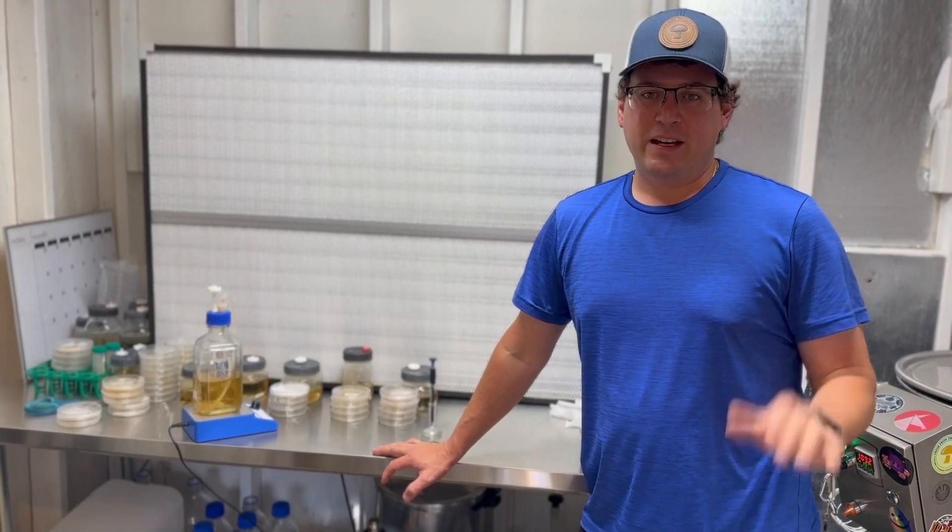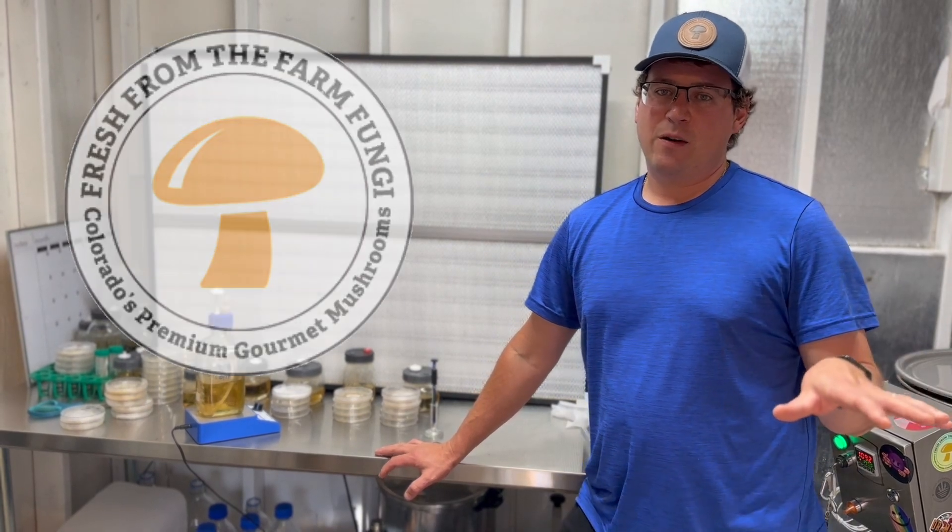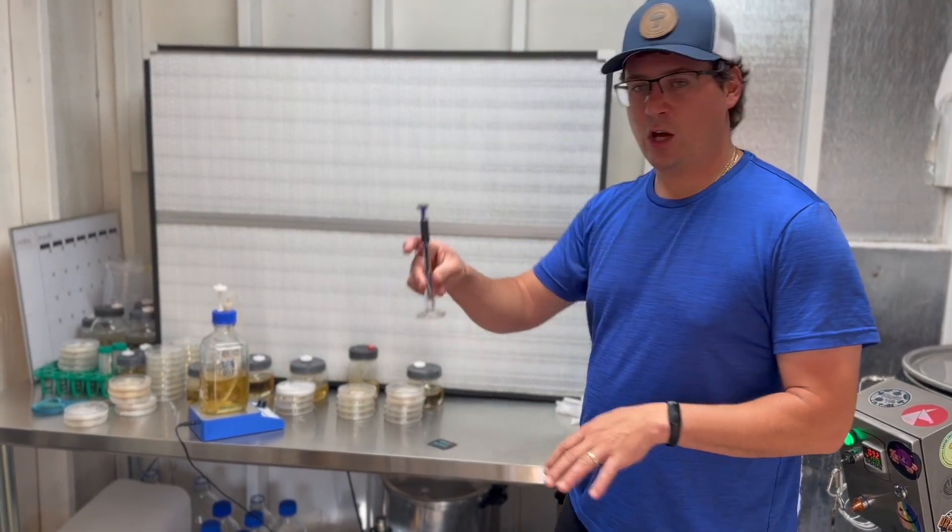What's up mushroom fam? It's Gary with Fresh from the Farm Pungi. Today I wanted to do a video on the Myco Plunge.